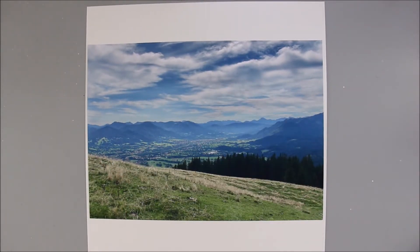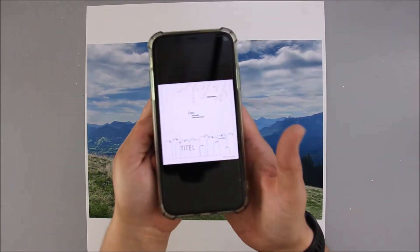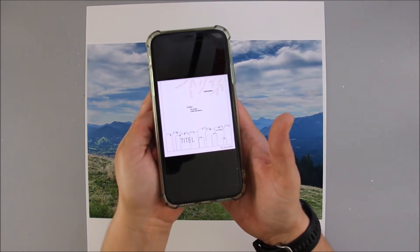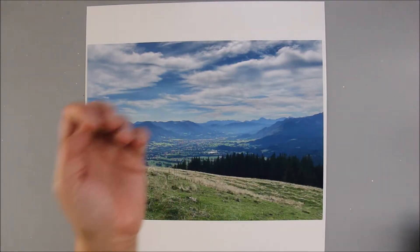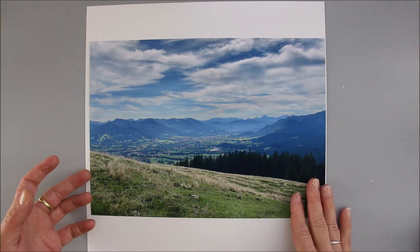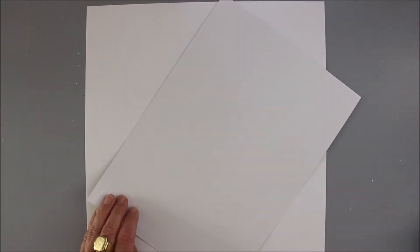Hi and welcome to day one of the Alexandra Renke layout challenge. We are having four sketches for the next four days and I'll have four layouts of these sketches in the next four days for you. But let's start with today.